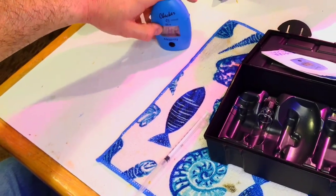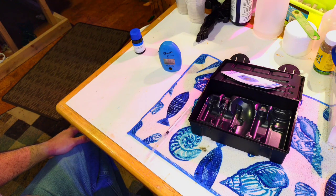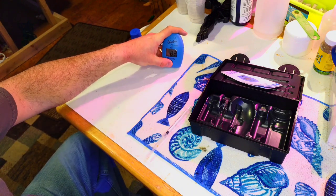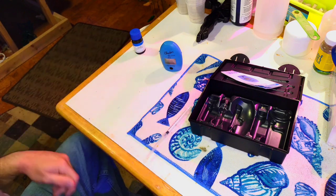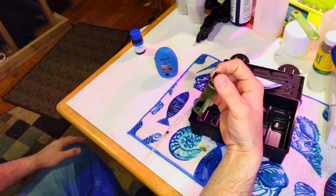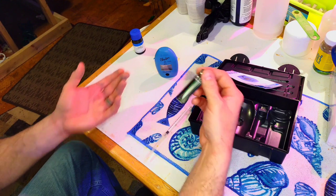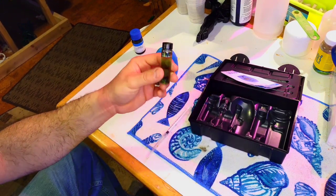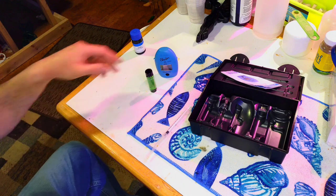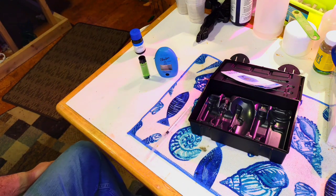This tank reads 8.2 dKH — not bad. I don't need to make any adjustments on that tank just yet; I'll probably dose it tomorrow, but that's a good number. To turn it off, just hit the button again or hold it in. You don't want to leave the sample in for more than about 10 minutes since this is a dye and it can stain the glass and affect future readings, so rinse it out as soon as possible. You can also keep extra cuvettes.